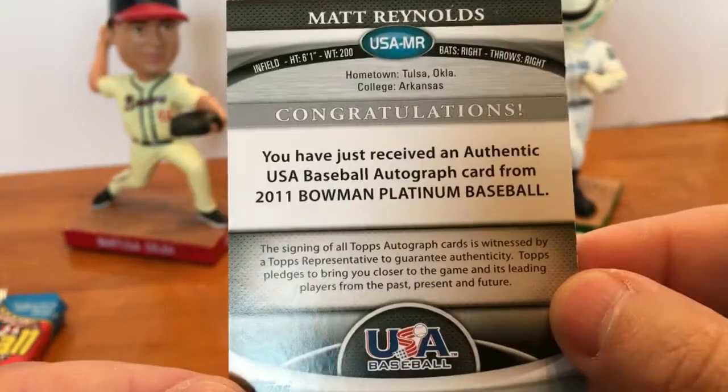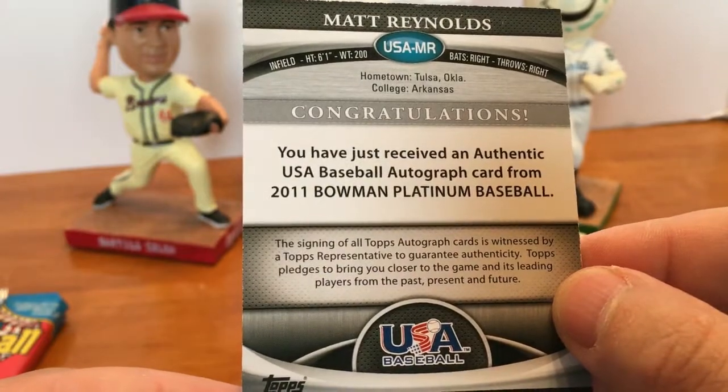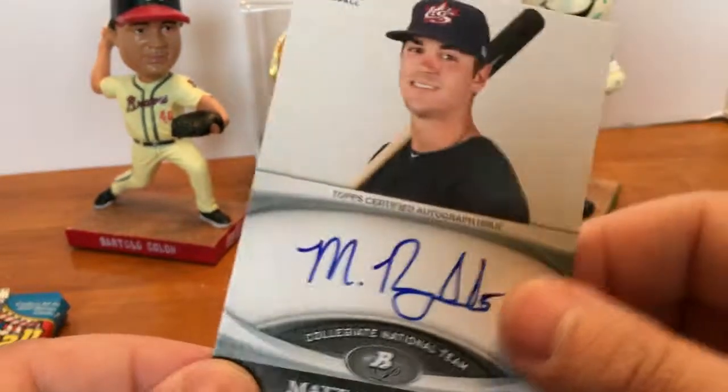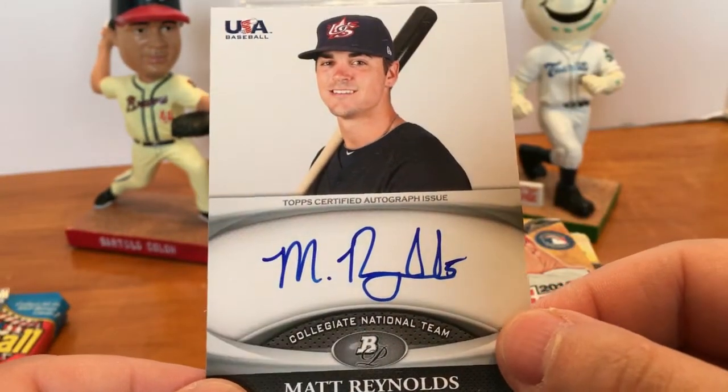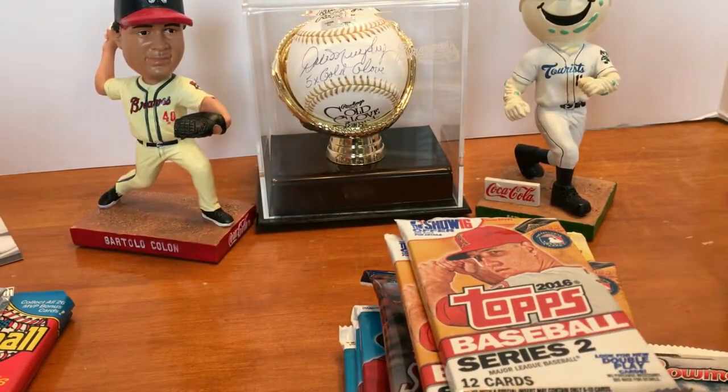It's an autograph of Matt Reynolds from 2011 Bowman Platinum. Not too shabby — we got an autograph out of there! We'll go ahead and set that right up there.